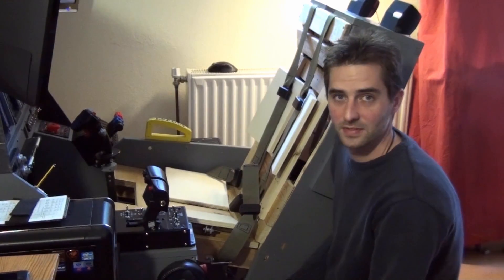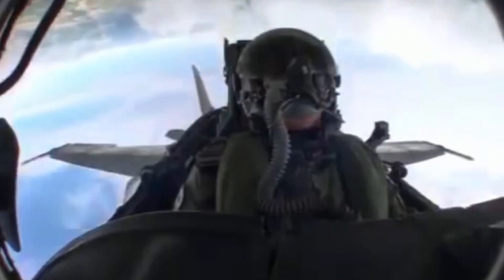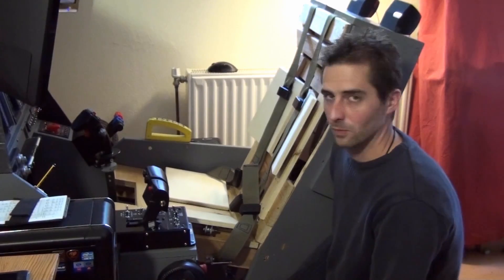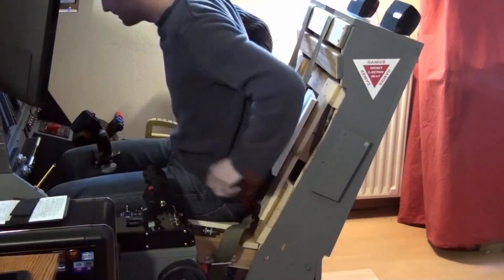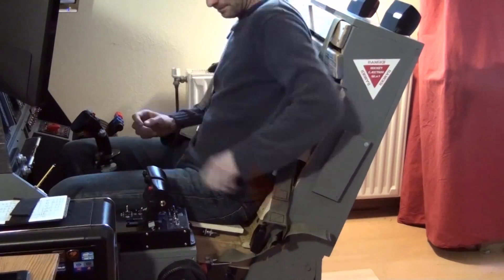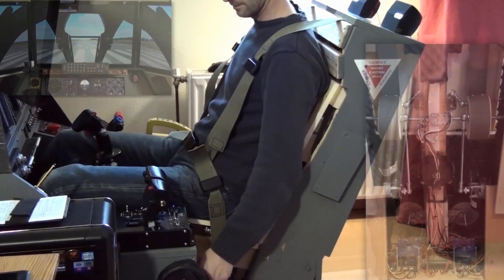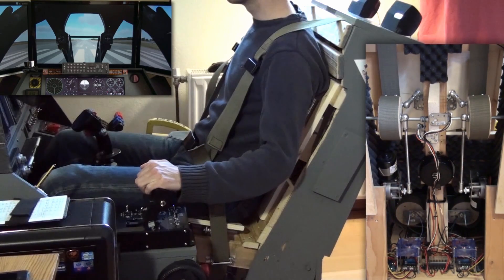So, how does this feel? Let's give it a short test flight.